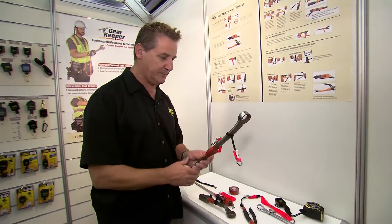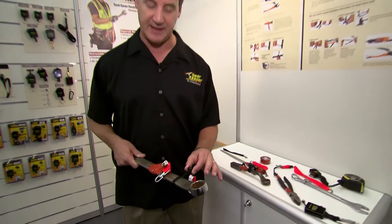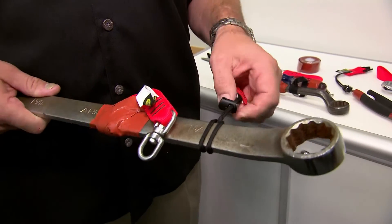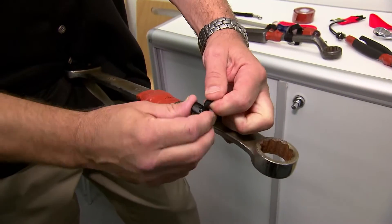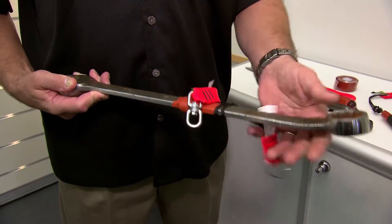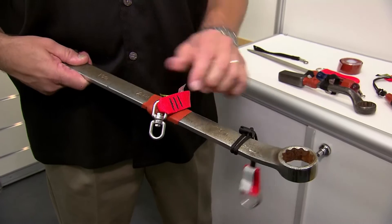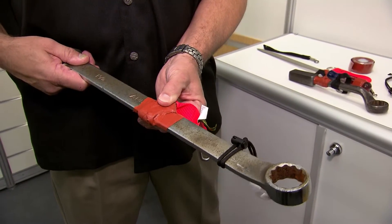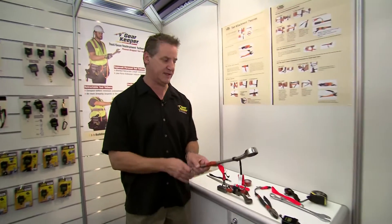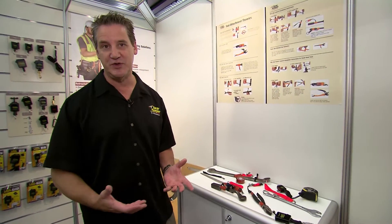Some companies will tell you it's not good to use barrel lock lanyards, and it's true in many cases because you have to worry about the barrel lock holding your cinch tight and coming off. But there are certain applications where it makes sense. On a box end wrench, sometimes it's required to move the lanyard from one end of the tool to the other depending on the work involved. A lanyard like this will allow you to do that because it will slide and is not cinched and taped. It becomes the worker's responsibility to make sure it always stays tight. There are a lot of ways of doing things, and the way you do them will depend on your application, your tools, and your work environment.